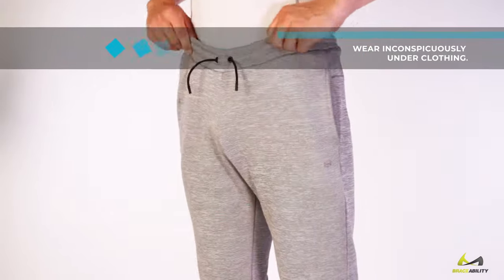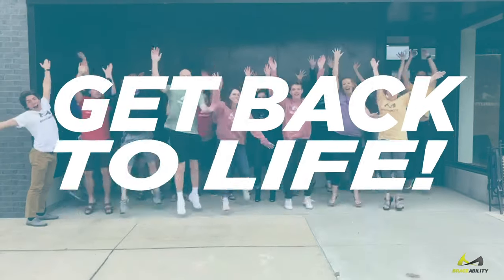Wear inconspicuously under clothing. Braceability — we're on a mission to help you get back to life.